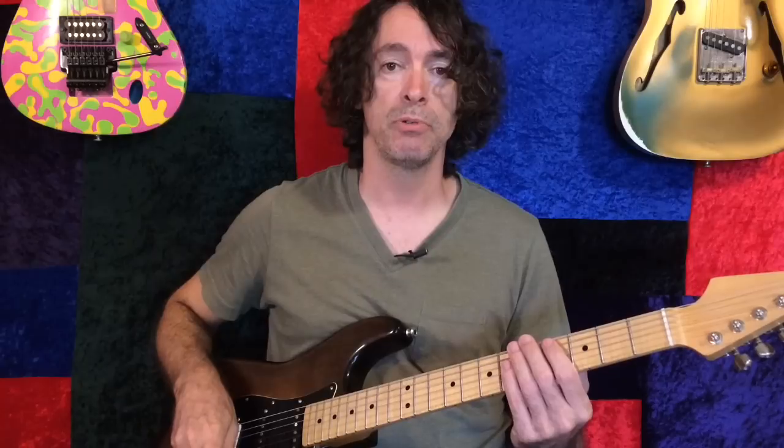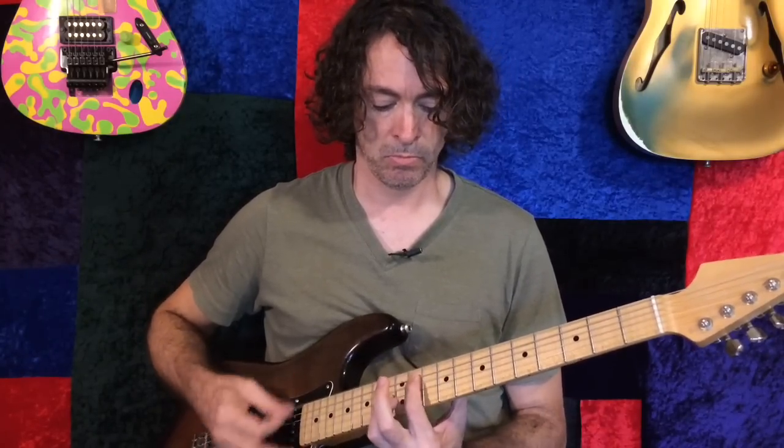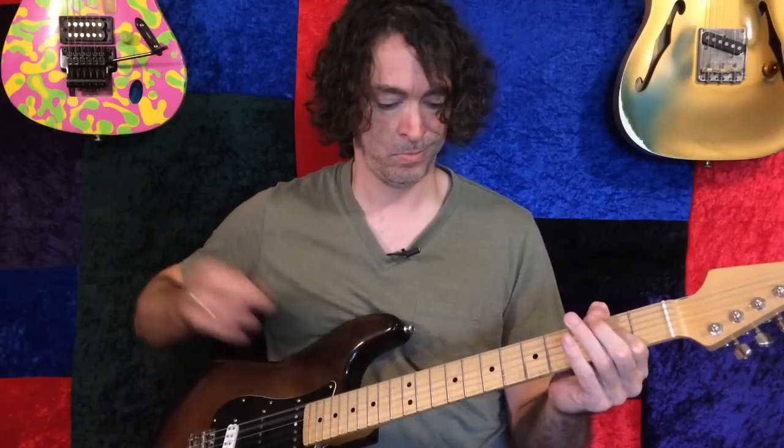I am starting with the German fuzz profile by B Rupert, I believe it is. I think this was one of the stock profiles that comes with the Kemper. I saved it just because it was the only fuzz that I found in the entire run through of all the original profiles. It's a decent fuzz, but we can make it better.